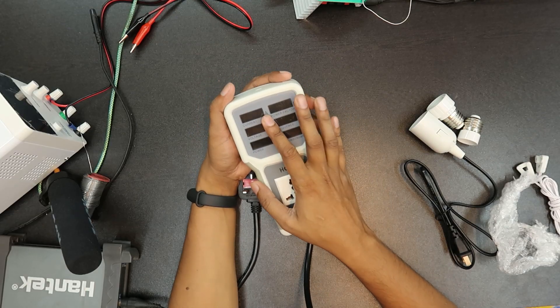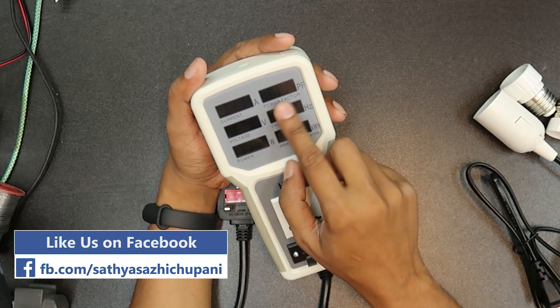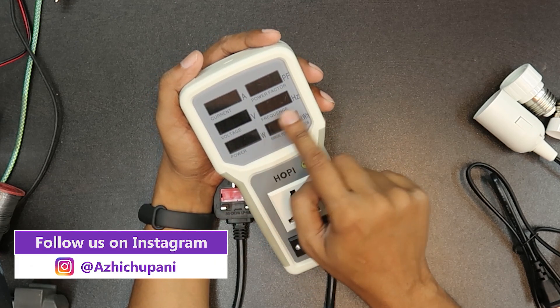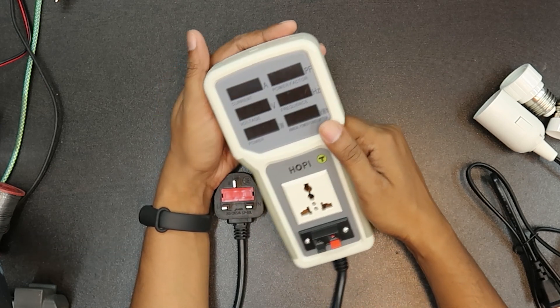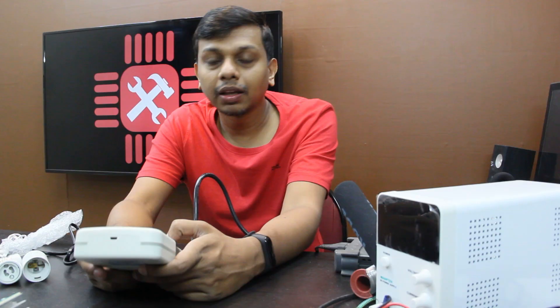This is the main display: the current, and the power factor, the main voltage, the main frequency, and the annual power consumption.